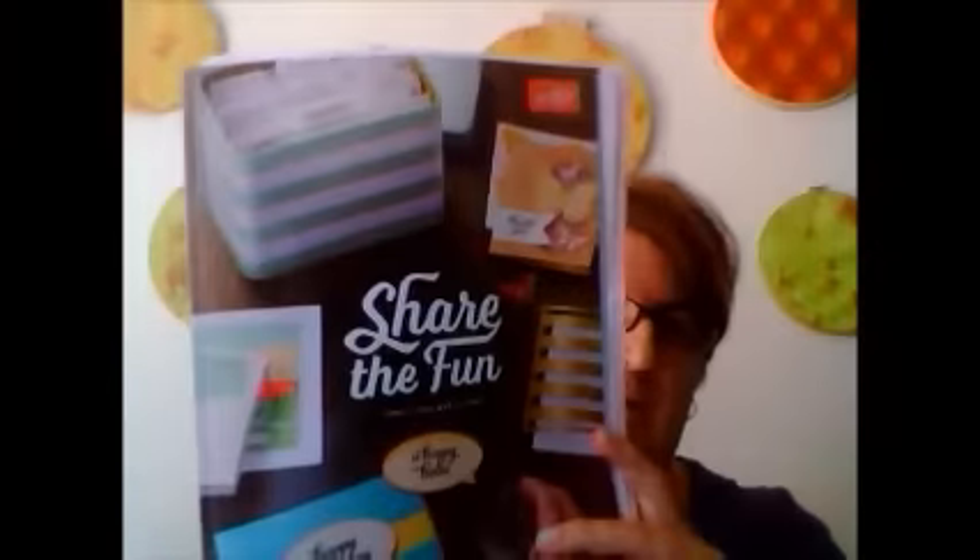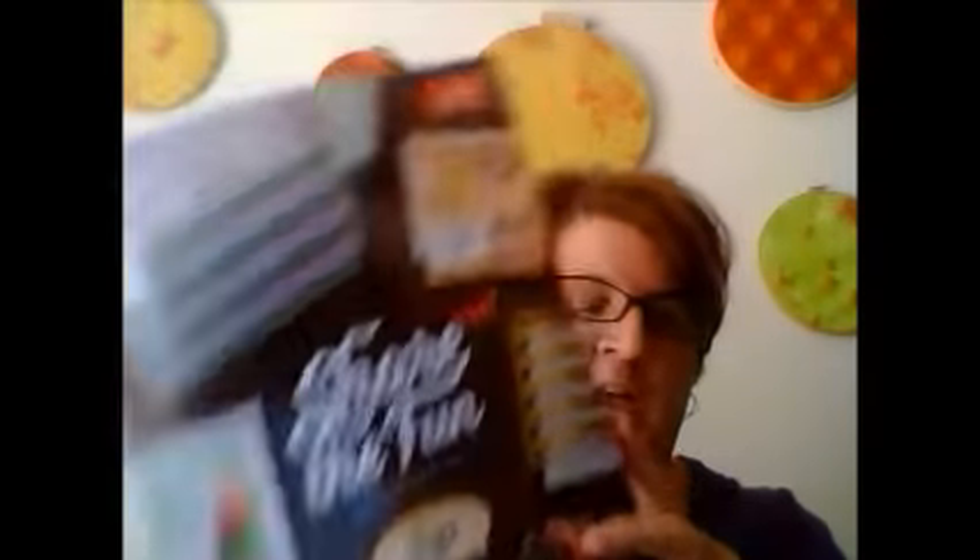I am a Stampin' Up demonstrator, and a lot of my stuff will be Stampin' Up, but I like to use everything, so it just won't be Stampin' Up that I use. We do have the new 2015-2016 catalog that just started June 2nd, so I definitely will have access to that. We will do Paper Pumpkin, maybe some of the different stamp sets through Stampin' Up, and I know for a fact that I'm getting the tin card kit, so I'm hoping to show that to you in a video soon — maybe do kits as well.